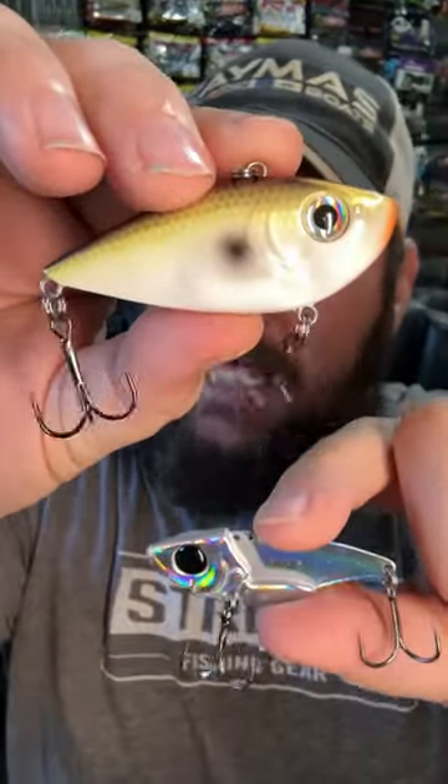The Vault's got a much smaller size for a half ounce bait. And with that subtle vibration, you're definitely going to catch more fish.